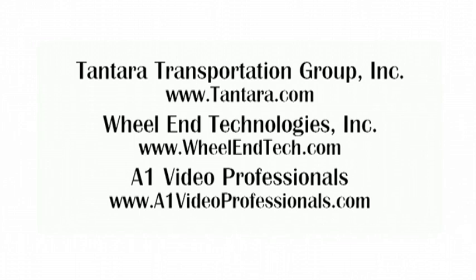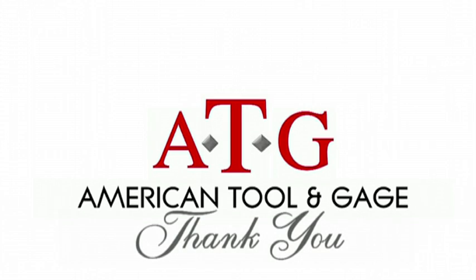Special thanks to the Tantara Group for the use of their facility, equipment, and personnel; Wheel End Technologies; and A1 Video Professionals. Thank you.